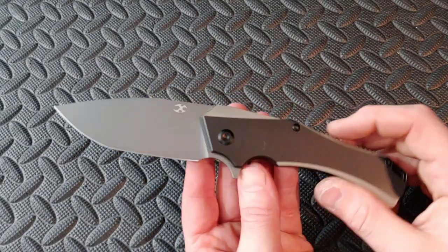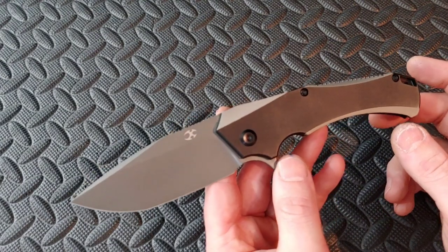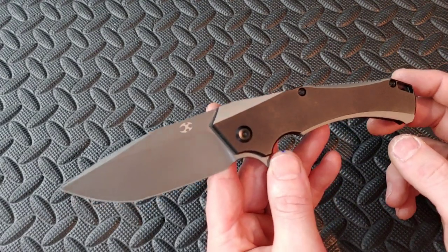Bang! Neves Knives. I'm Jared, my lovely wife Kara's busy, and this is the review on the Concept Helix.